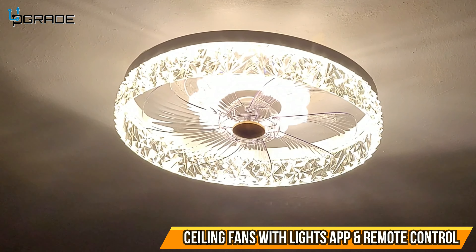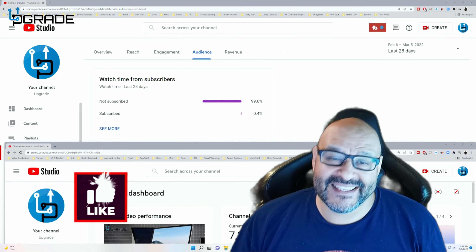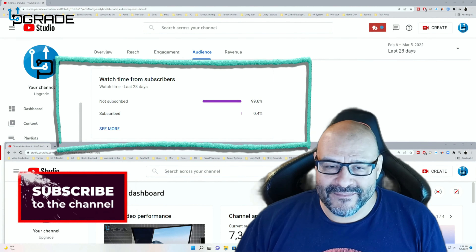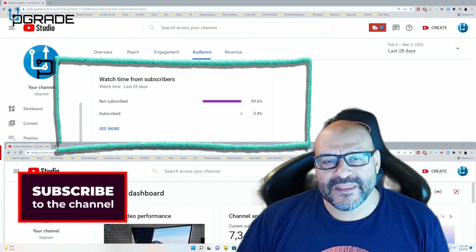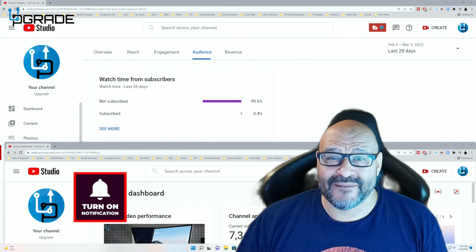It's very simple and easy to install — I had no issues. I hope you guys enjoy the video. 99.6% of you are not subscribed to my channel. I hope the content helps you and you find it useful. Please hit the like and subscribe. Thank you.